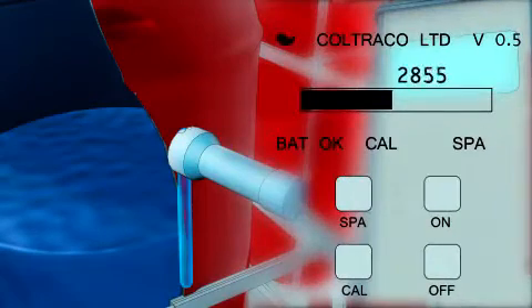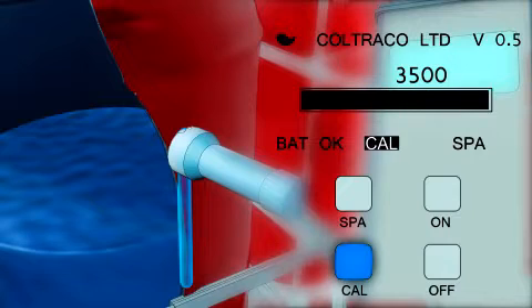8. When the readings have stabilized plus or minus 200, engage the cal feature, ensuring the icon on the screen has gone black.